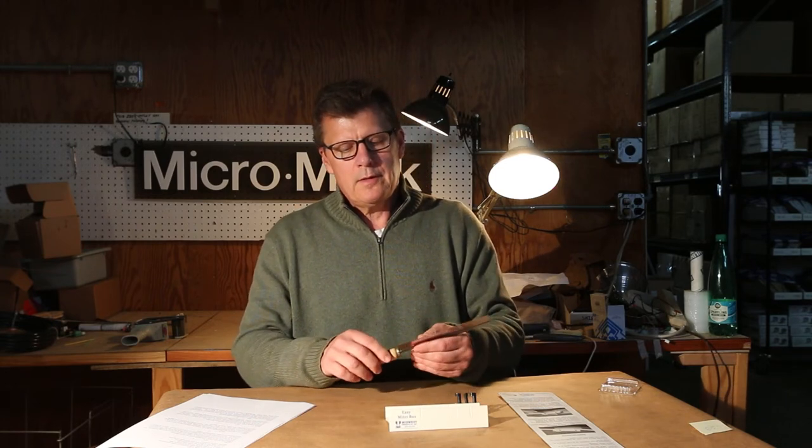We also sell the blade separately as well. It's just a very good miter box. If you want precision and accuracy, this is an excellent miter box.